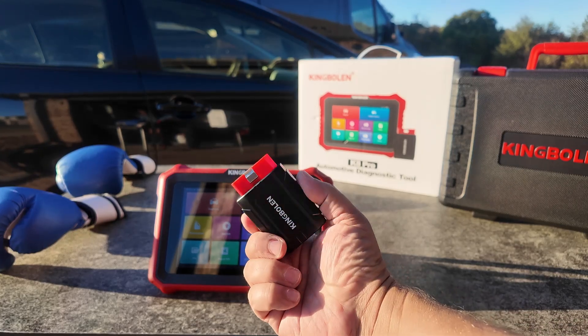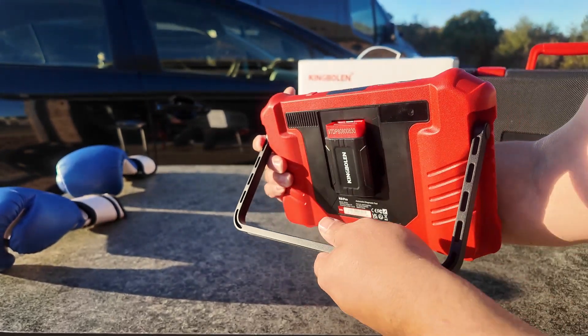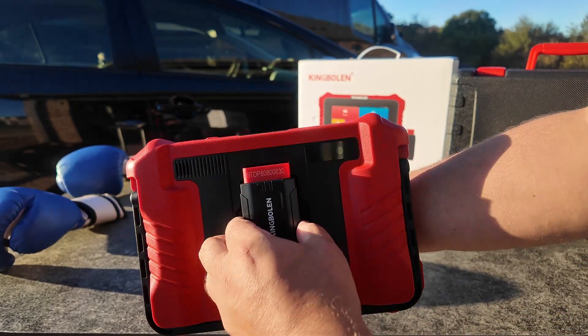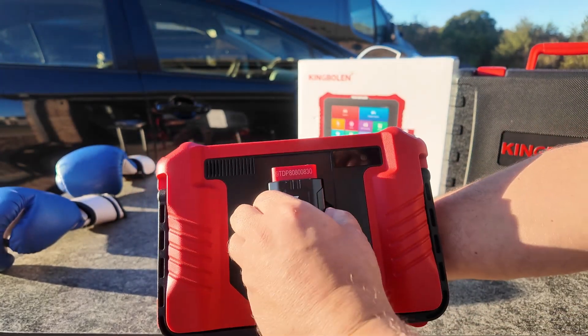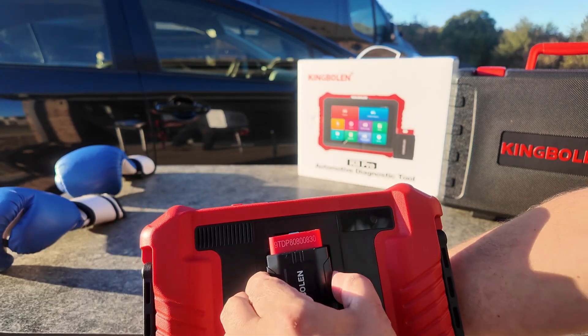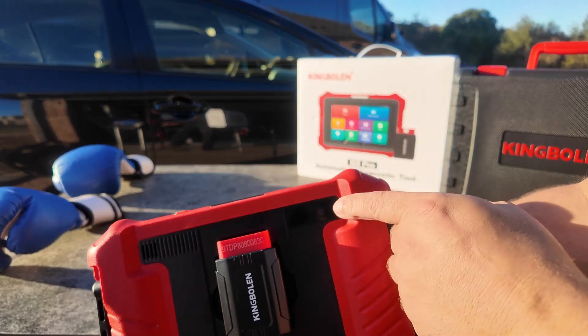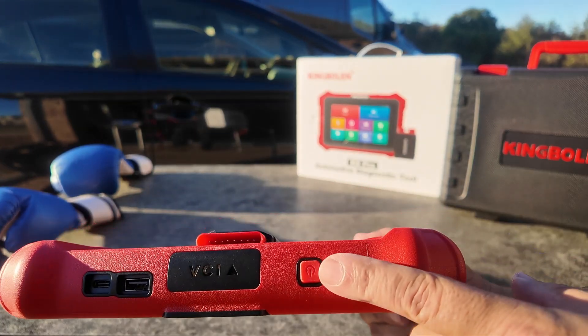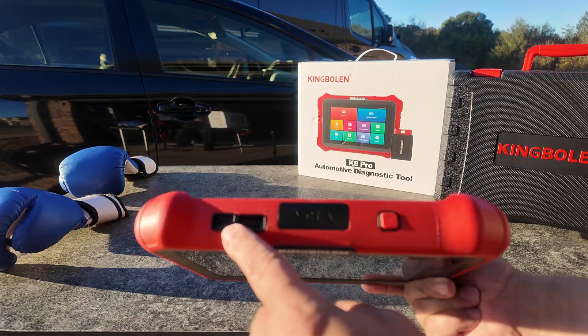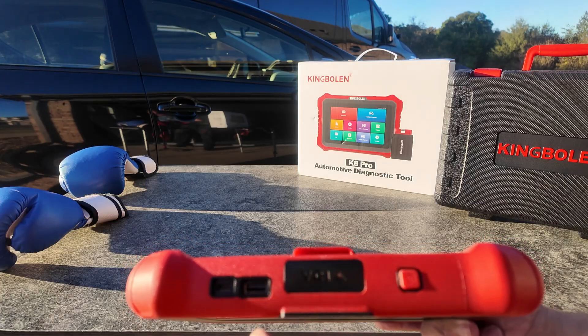It does have a kickstand which is perfect for going around airbags or steering wheels. Here's the vehicle communication interface, the VCI. The K8 is great because it has a magnetic hold and just snaps into place — if you put it in the other way it doesn't work, which makes it easier to line up. It does have a camera on the back, a power button up top, a USB-C connection for charging, and a USB-A connection.